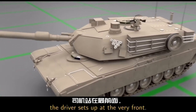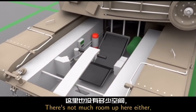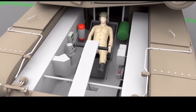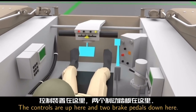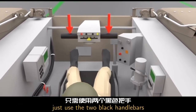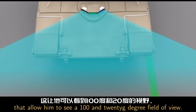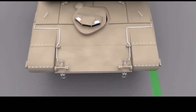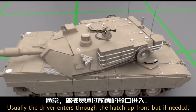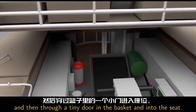The driver sits up at the very front. There's a hatch up here that can be opened to go inside. There's not much room up here either, so the driver has to lay back in the seat. The controls are up here and two brake pedals down here. There's no gas pedal in the tank — just use the two black handlebars for acceleration and steering. The driver also has periscopes that allow him to see a 120 degree field of view. Usually the driver enters through the hatch up front, but if needed the driver can climb into the turret and then through a tiny door in the basket and into the seat.